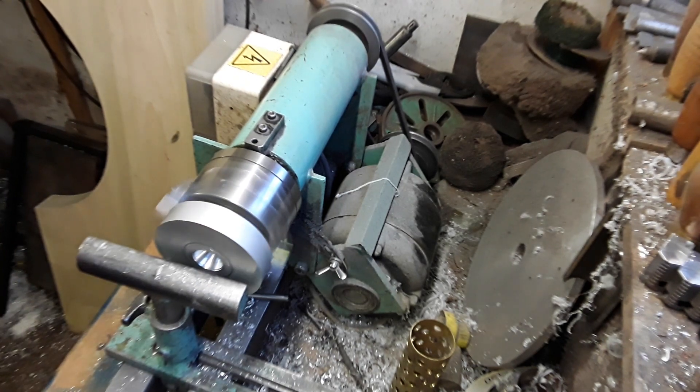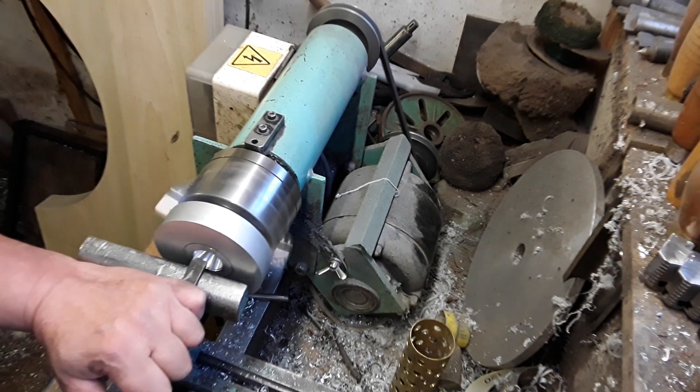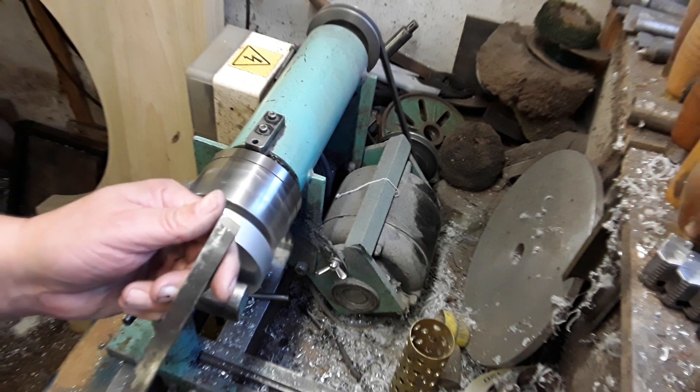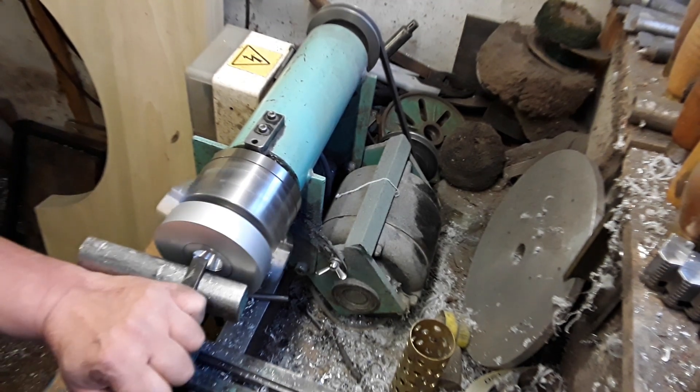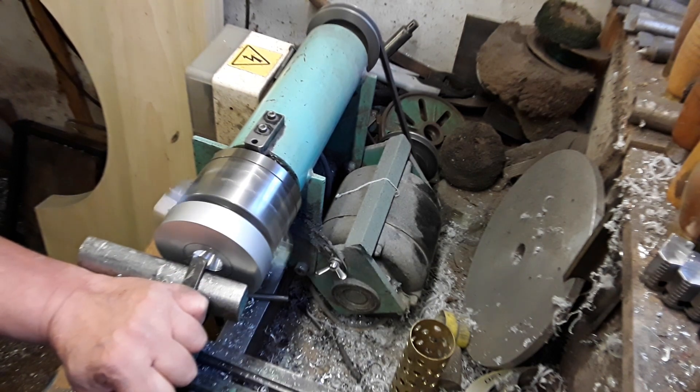As you can see there, I've done a groove already two millimeters deep. The skew chisel also comes in handy - you can actually use the very corner of the chisel there and move in that direction. You can really quickly remove metal.